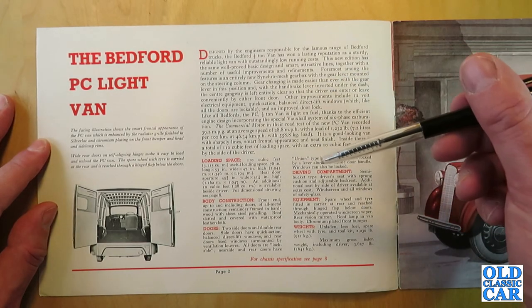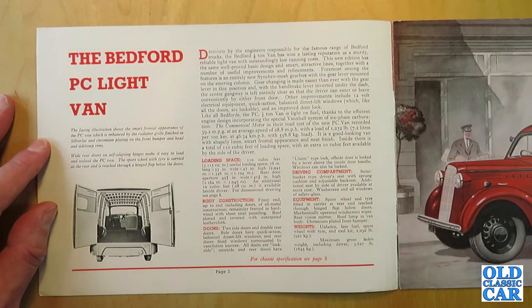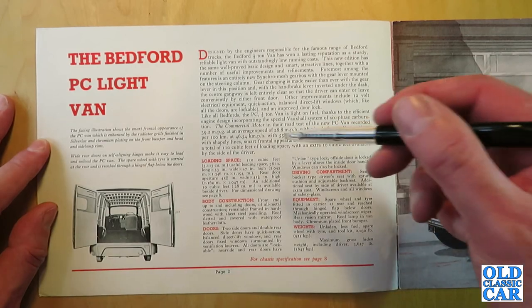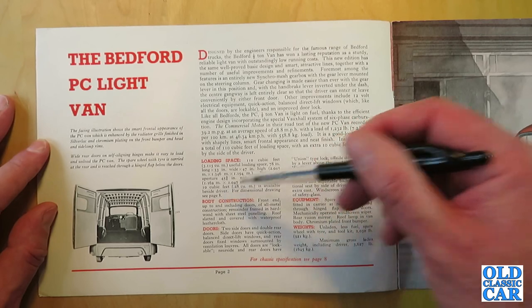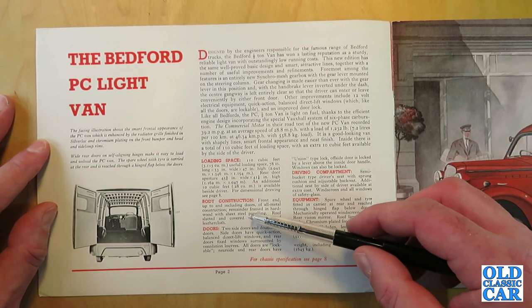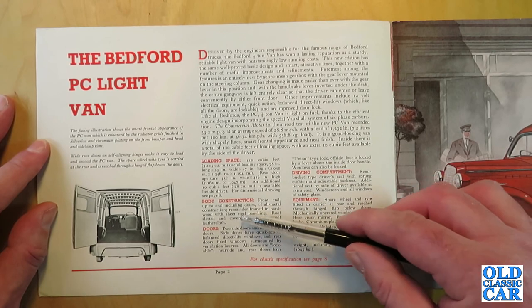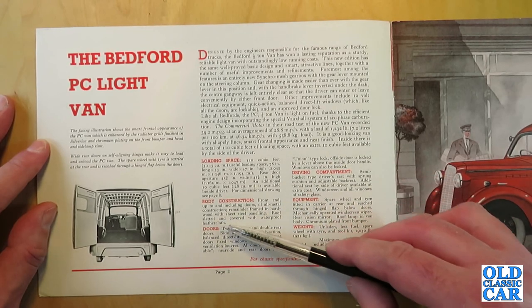The van is very light on fuel thanks to the efficient engine design incorporating the special Vauxhall system of six-phase carburetion. Loading space is 110 cubic feet, with an additional 10 cubic feet available beside the driver. Body construction: the front end up to and including the doors is all-metal construction; the remainder is framed in hardwood with steel panelling, and the roof is slatted and covered with waterproof leather cloth.